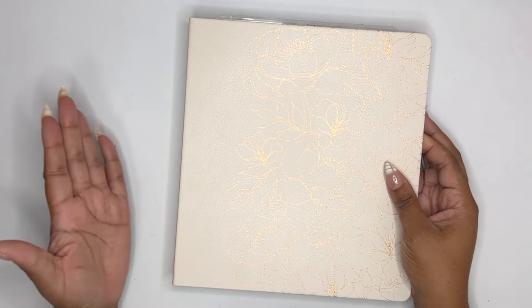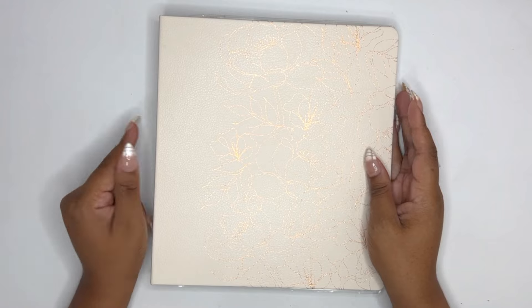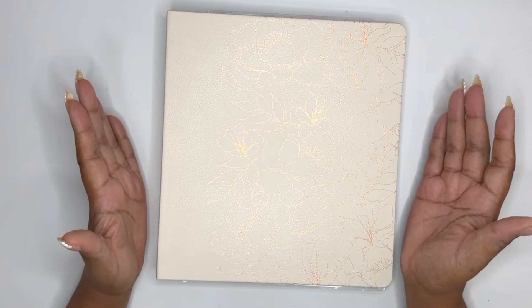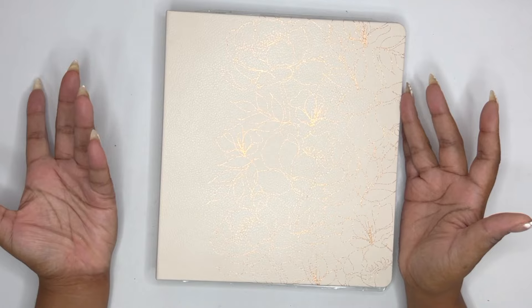For those not familiar with the term frankenplanner, it basically means you're taking different parts of different planners and putting them together on one set of discs. We're keeping this cover — it's a hard cover from the Work Life collection from the Happy Planner. It's a vibe! There's another one I think I'm going to pick up — I think it's green. This planner sits on my desk and doesn't move, so the hard cover has been really nice.